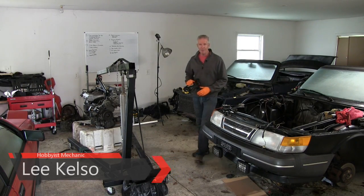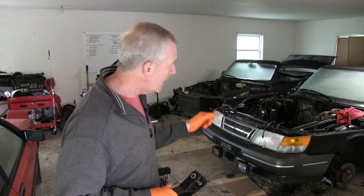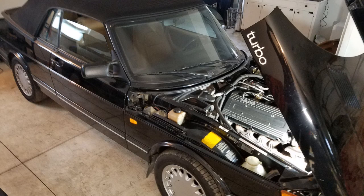Hey guys, good to see you again. I'm Lee Kelso. Welcome back to The Garage. This brake pedal is good evidence that we're making progress on converting my 1989 Saab turbo convertible from an automatic into a five-speed.